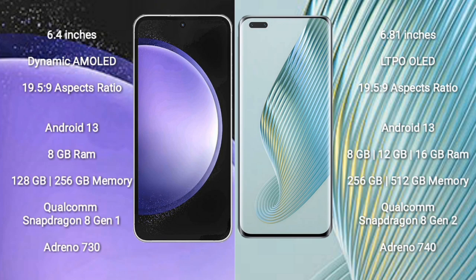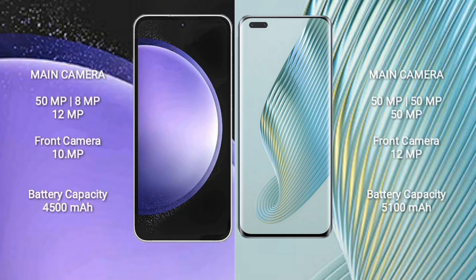Samsung Galaxy S23 FE features a triple rear camera setup: 50MP plus 8MP plus 12MP, and a 10MP front camera. Honor Magic 5 Pro features a triple rear camera setup: 50MP plus 50MP plus 50MP, and a 12MP front camera. Samsung Galaxy S23 FE has a 4500mAh battery with 25W fast charging; Honor Magic 5 Pro has a 5100mAh battery with 66W fast charging.